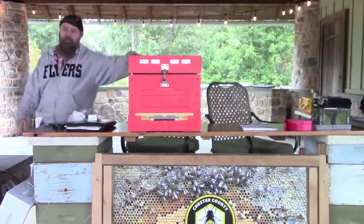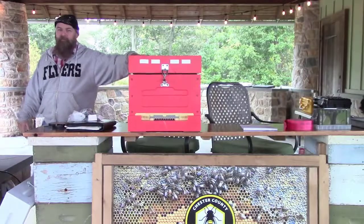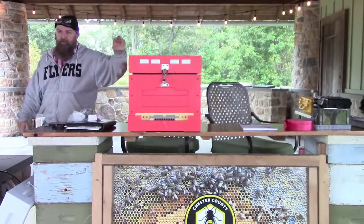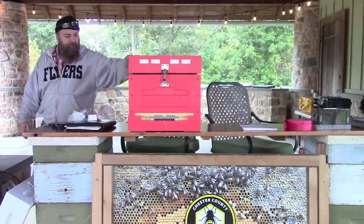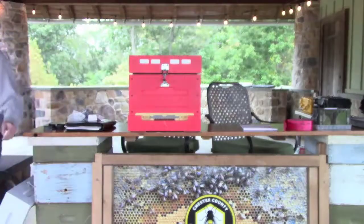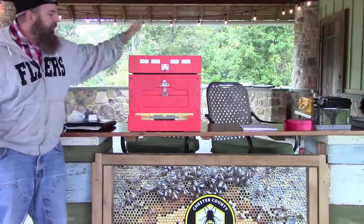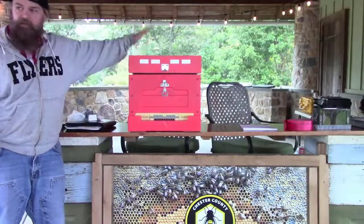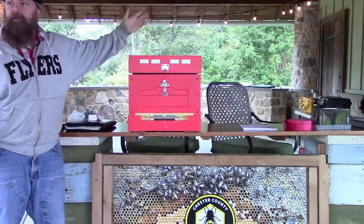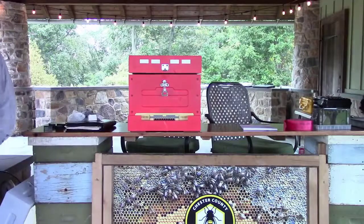That's my standard all-year configuration. I'm running twenty of these ten-frame systems and a handful of six-frame — their nucs are six-frame. And it works well for me. I'll be honest, I'm kind of lazy when it comes to feeding. I typically don't feed; if I have to, the feeder's there. I don't use upper ventilation.